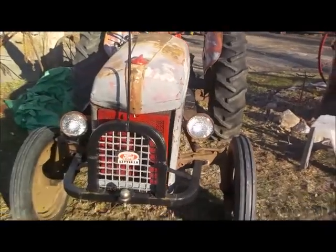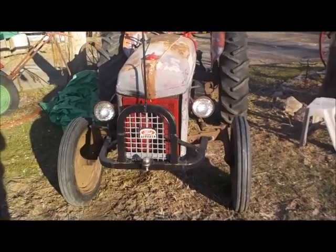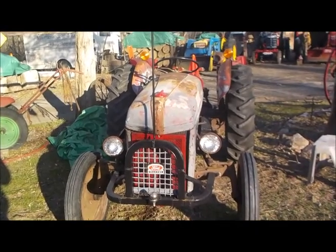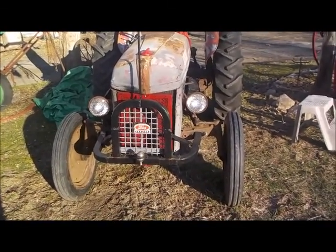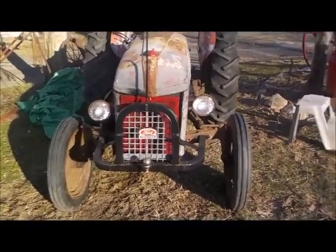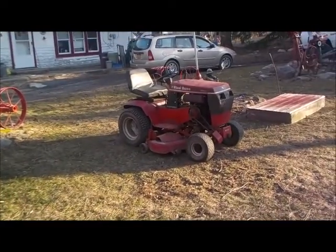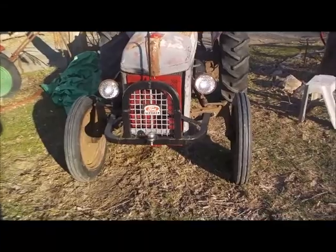Terrible sun here, good time of day, but anyways — I had no doubt she would start. She had good battery and gas. She's running good, she's running beautiful, my goodness. So we got the Ford running, got the wheel horse running, so we're ready to start the old spring cleanup.